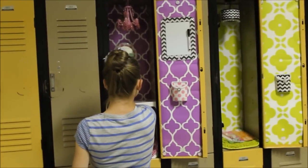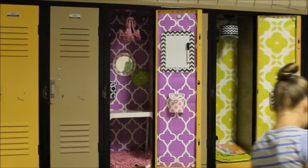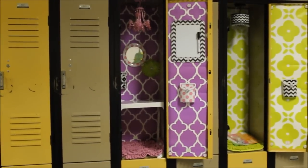My favorite is mixing and matching the colors — some people want theirs monochromatic, other people want theirs totally different. I think it's just fun. There are lots of different colors; check out my blog post with pictures of colors and styles and how we styled ours.